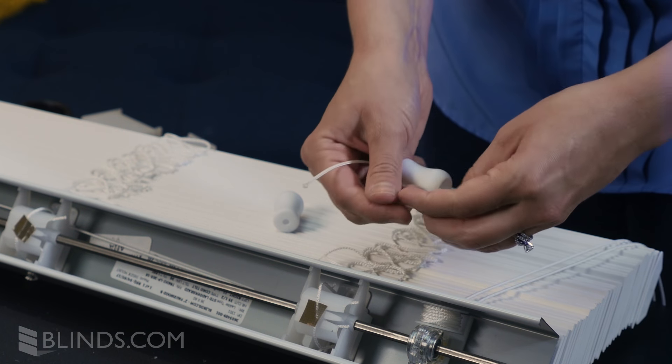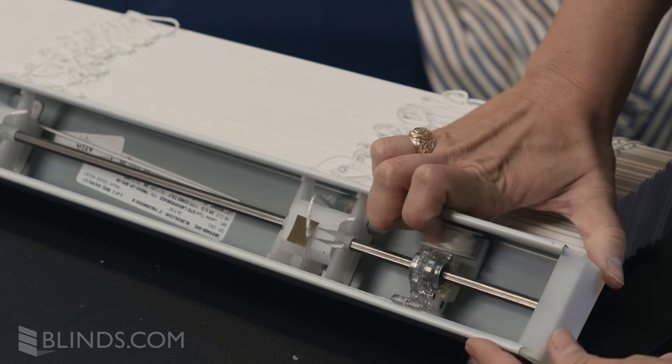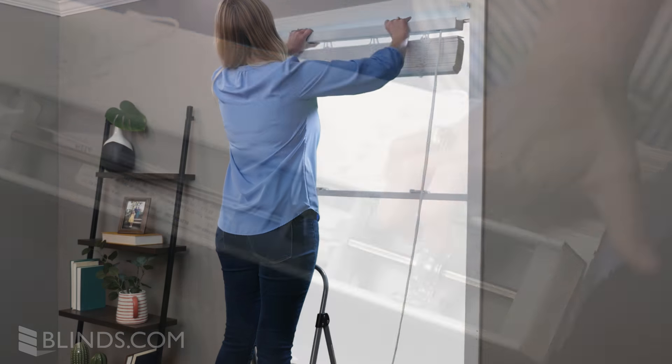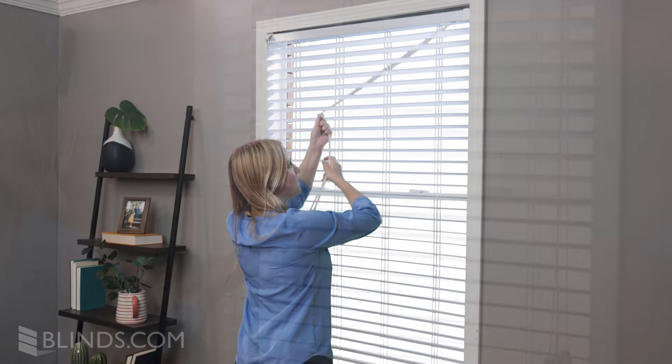Thread the cords back through the tassels and washers and knot them. Reinsert the end caps to complete your repair. Finish by installing your blind and testing the operation of your new tilter.